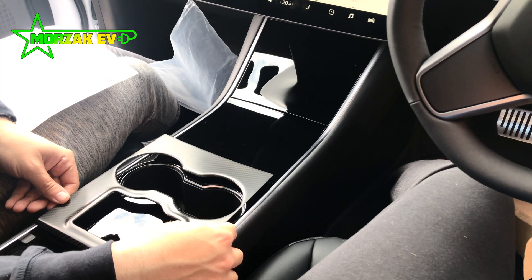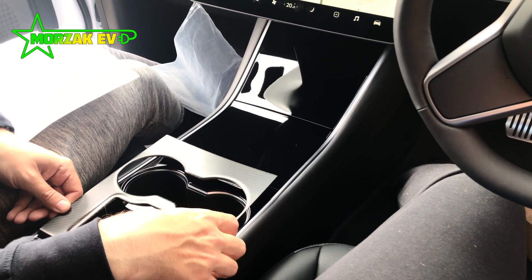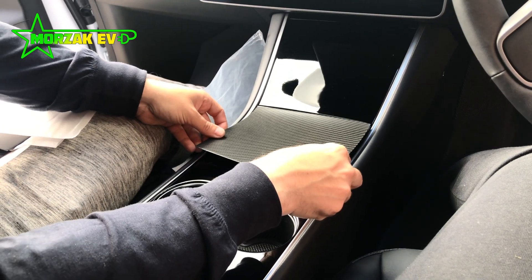The installation is pretty straightforward. It should take about 20 minutes. We ended up spending about half an hour, including thoroughly cleaning the center console before installation, and then having to remove one of the covers to make a quick adjustment to its position.